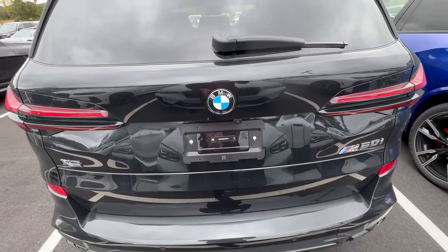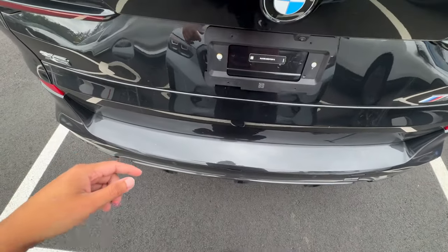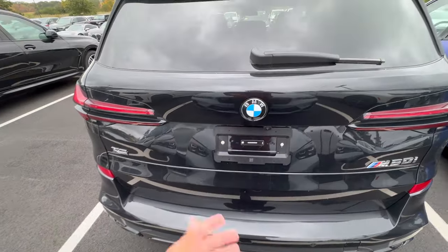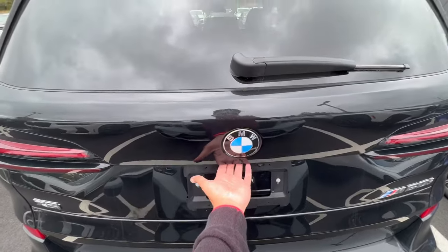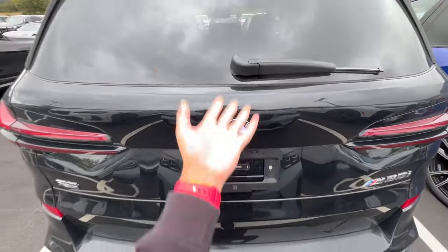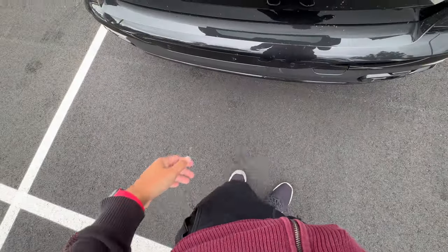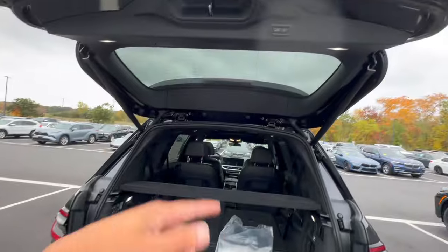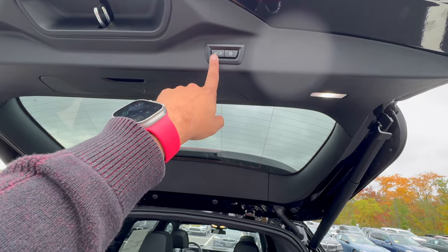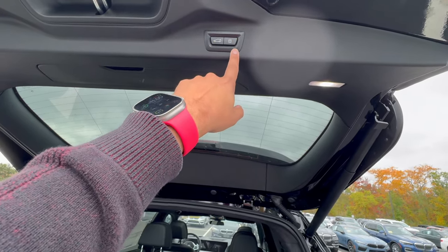For the trunk, there are two ways to access it. You could kick beneath the car front to back at a medium pace with your key in your pocket. Or there is a handle located right beneath the BMW logo — pull on that to open the trunk. To close it, you can also do that kick feature going front to back, or use the two buttons: the one on the left closes the trunk, and the one on the right closes it and also locks the vehicle.